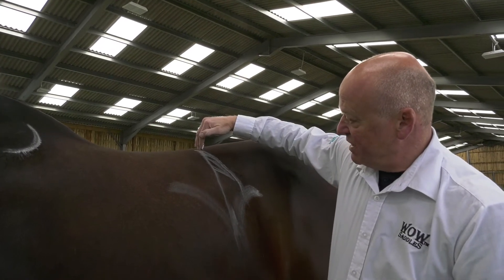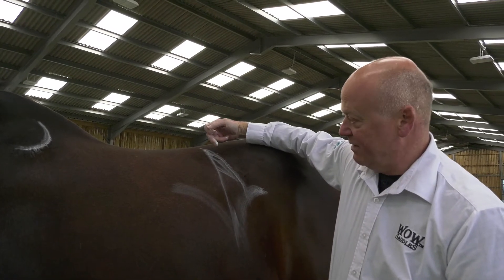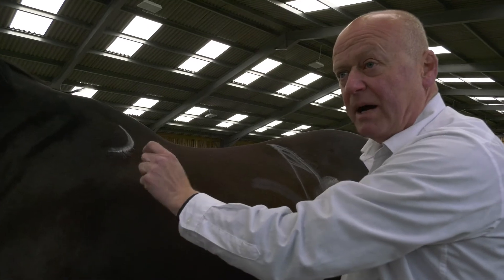Don't fit your saddle to this point — fit your saddle to this point. It should not come any further back than this. Your saddle will sit onto your horse's scapula by about one inch.